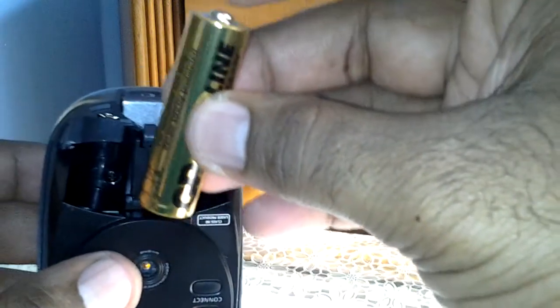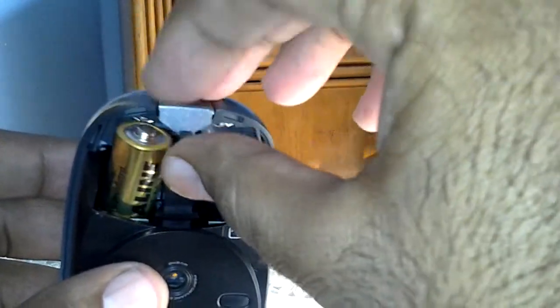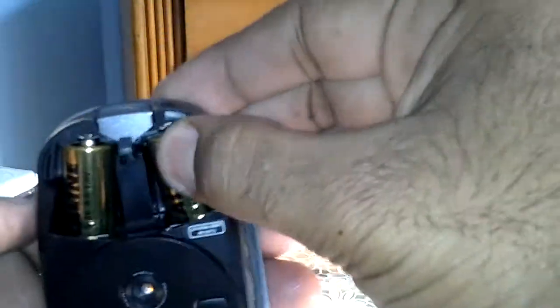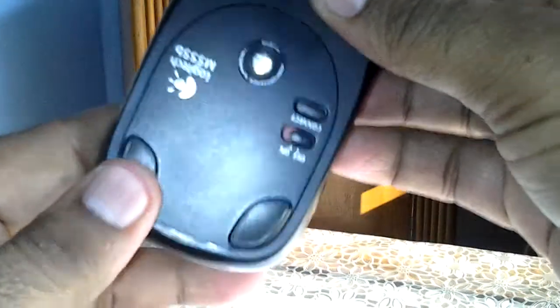Keep the positive side facing upwards for both batteries. And here goes the second one. Let's replace the cover — done. I'm sorry for the background noise; it's daytime here.